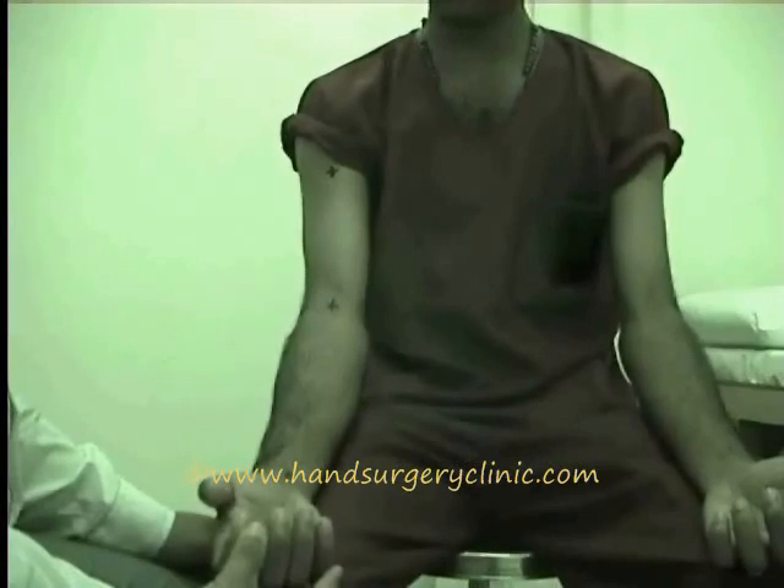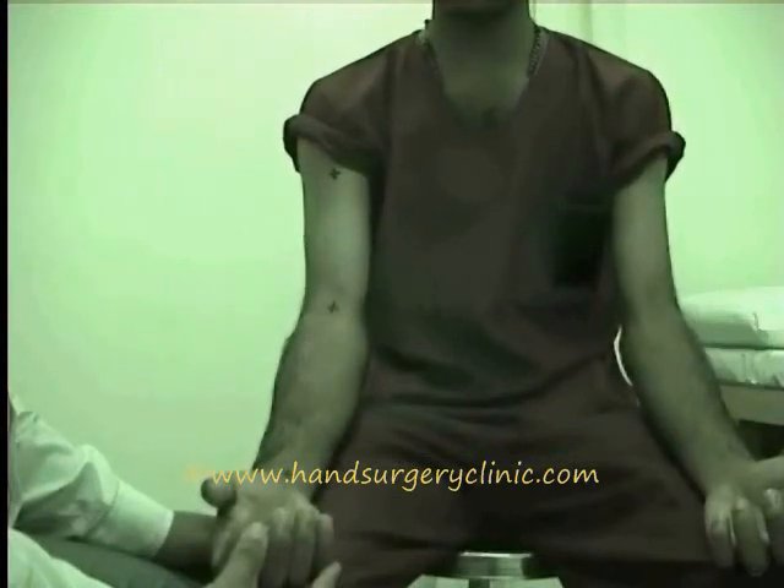Palpation. The second step of examination is palpation, which is divided into two parts: superficial palpation and deep palpation.